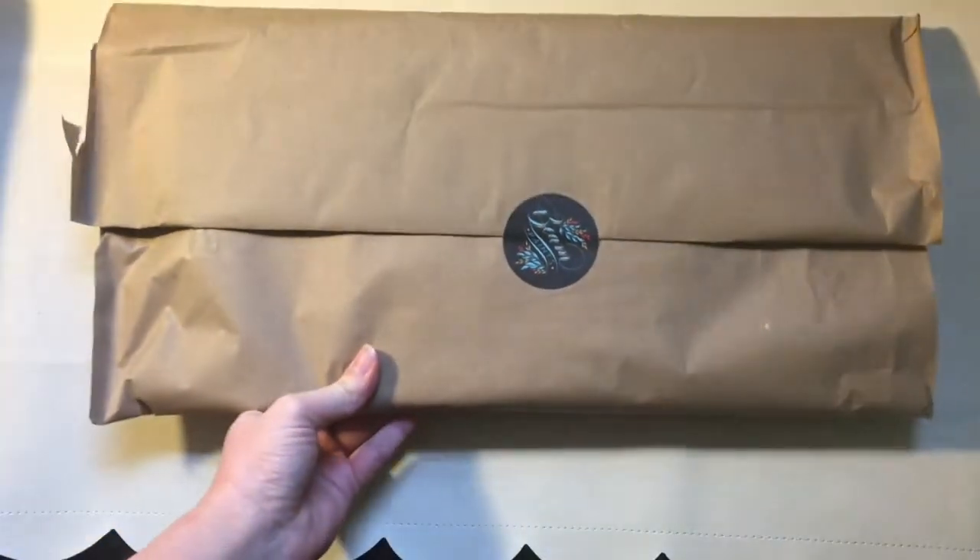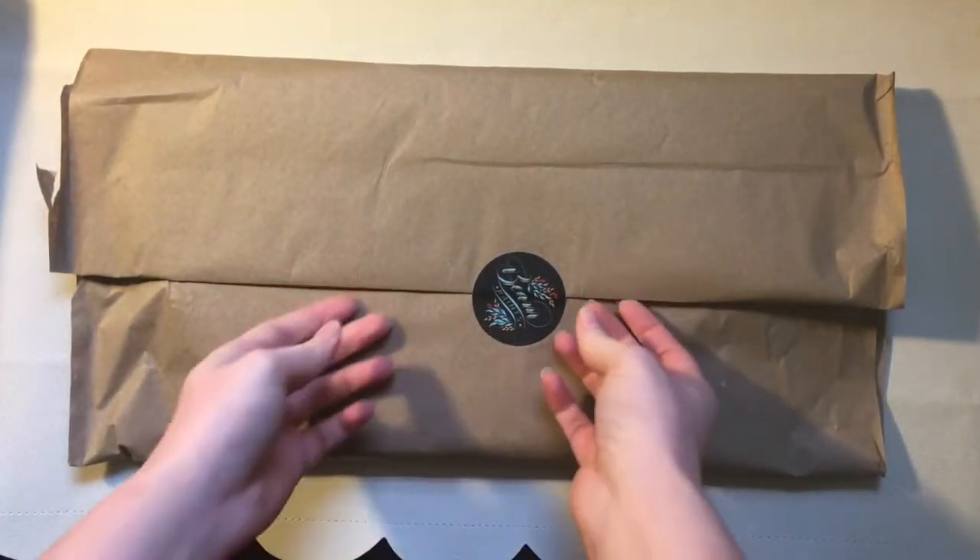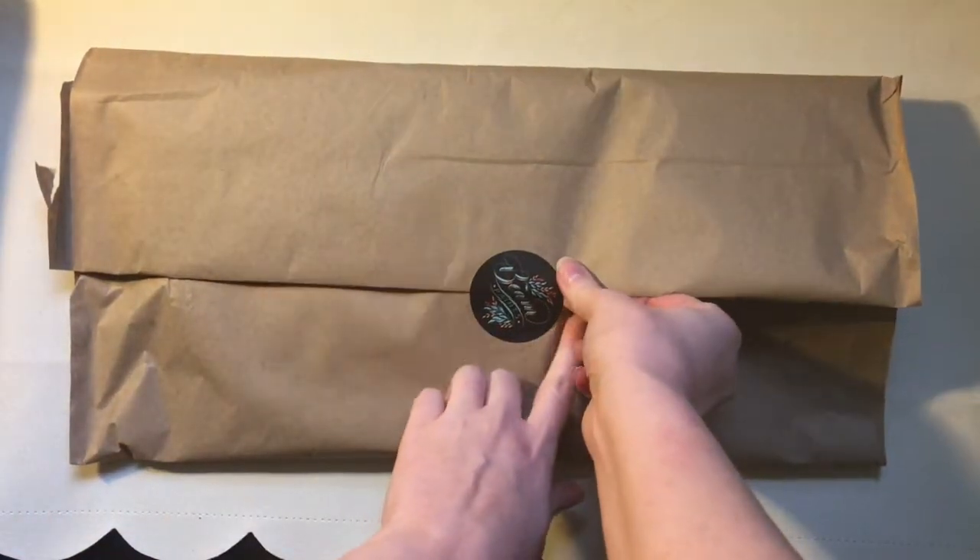She makes watercolors and offers something called the Colorgram subscription where she'll send you some paints. There are some different options: you can get single paints every month, three paints at a time, or I'm doing the quarterly, so I get three paints every quarter.